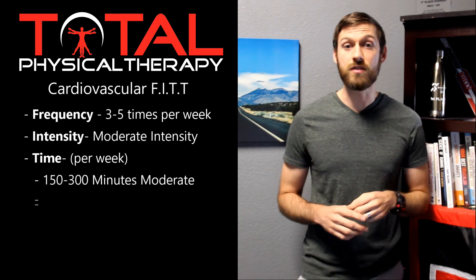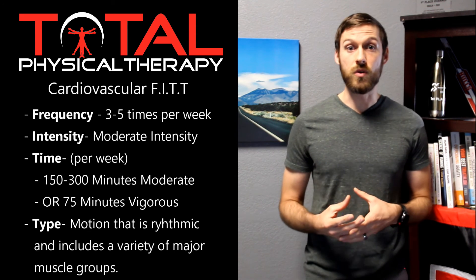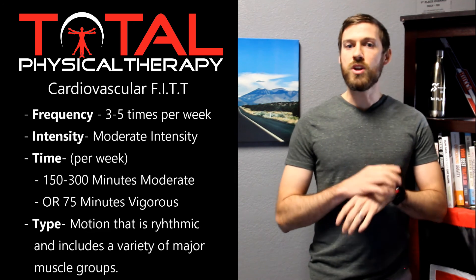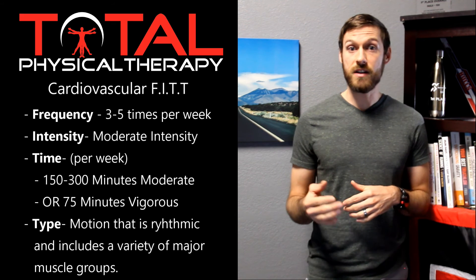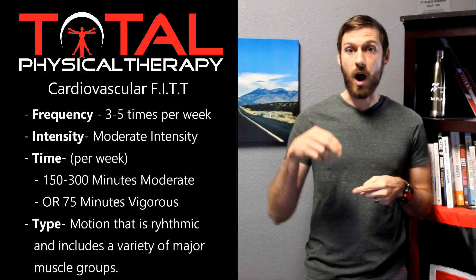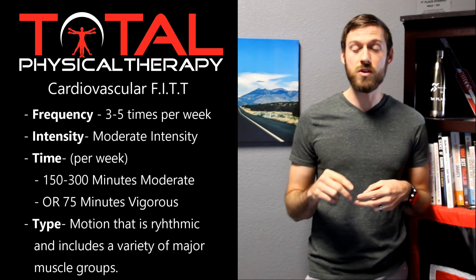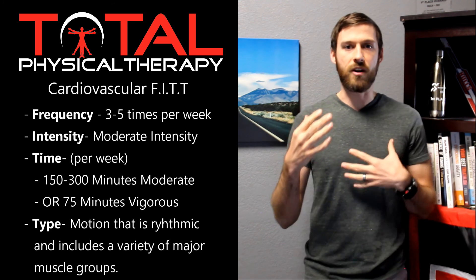The other T stands for type, which is the exercise or modality you choose to perform your cardiovascular activity — for example, walking, jogging, hiking, rowing, cycling, dancing, and many others. Recommendations suggest activities that are rhythmic, meaning performed repetitively over and over, and that use the major muscles of your body. Walking, for instance, uses all the major leg muscles for propulsion and stability, plus upper body muscles for balance — making it essentially a whole-body exercise.